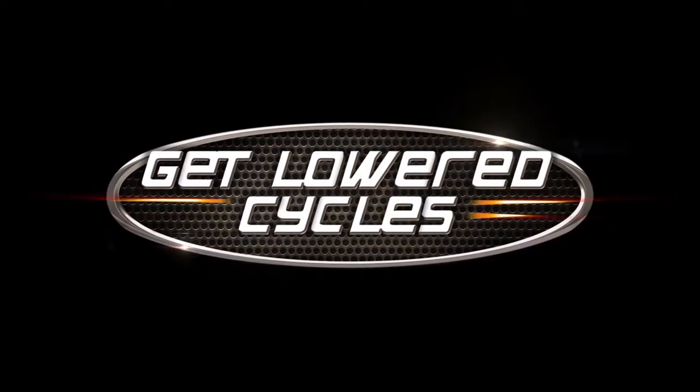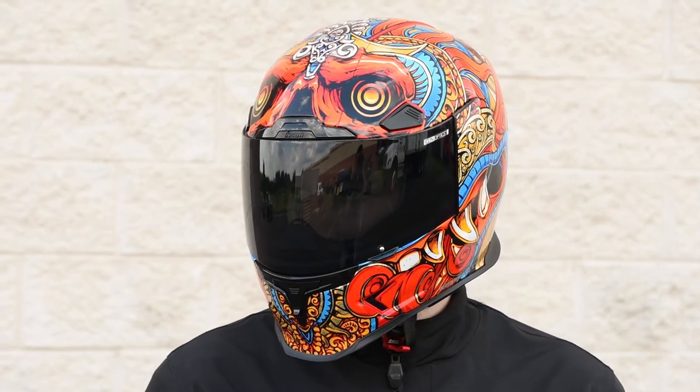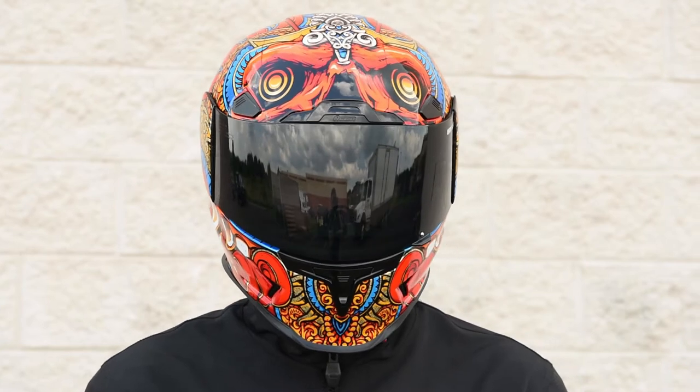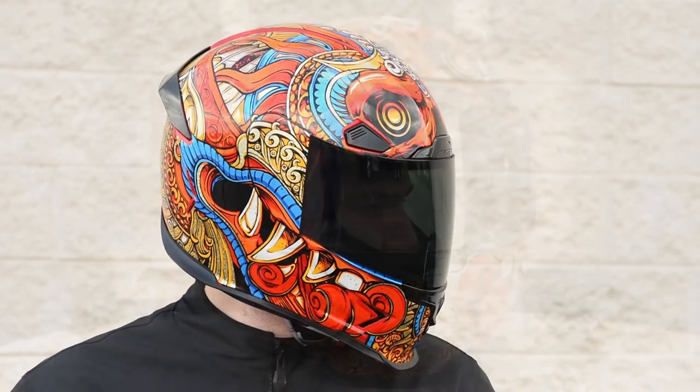Hey, what's up guys, this is Mike from Get Lowered, and today we're taking a look at the new Barong graphic from Icon on the Airframe Pro. Orange, blue, and gold colors cover the Airframe Pro helmet in this bold Barong graphic. If you were looking for a subtle helmet, this is not the one for you. Here are some close-up shots of this detailed graphic.